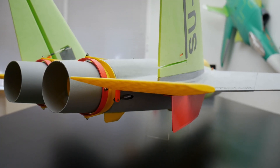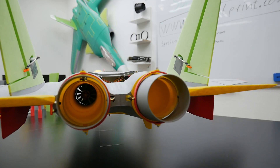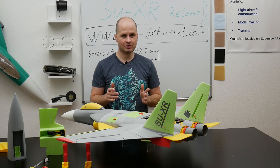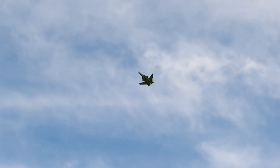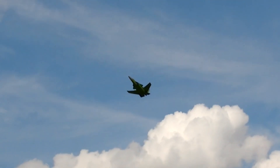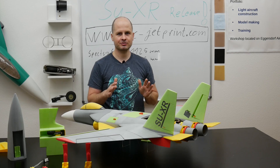One of the specialties of the SU-X is the 3D vector nozzle system. It makes it possible to fly post-stall — even when the wing is completely stalled, you have control over the jet through these vector nozzles. They also make it possible to fly incredible maneuvers and are essential for recovering in extreme situations.